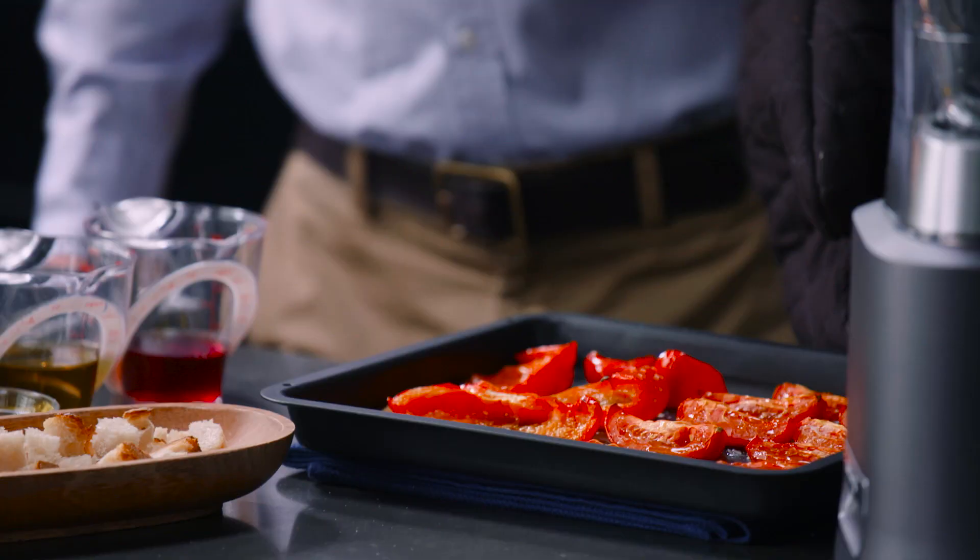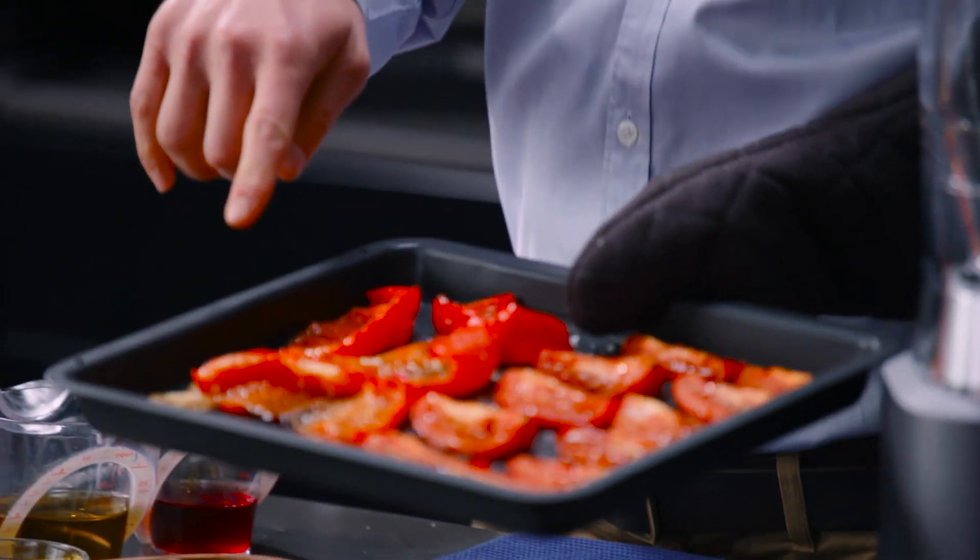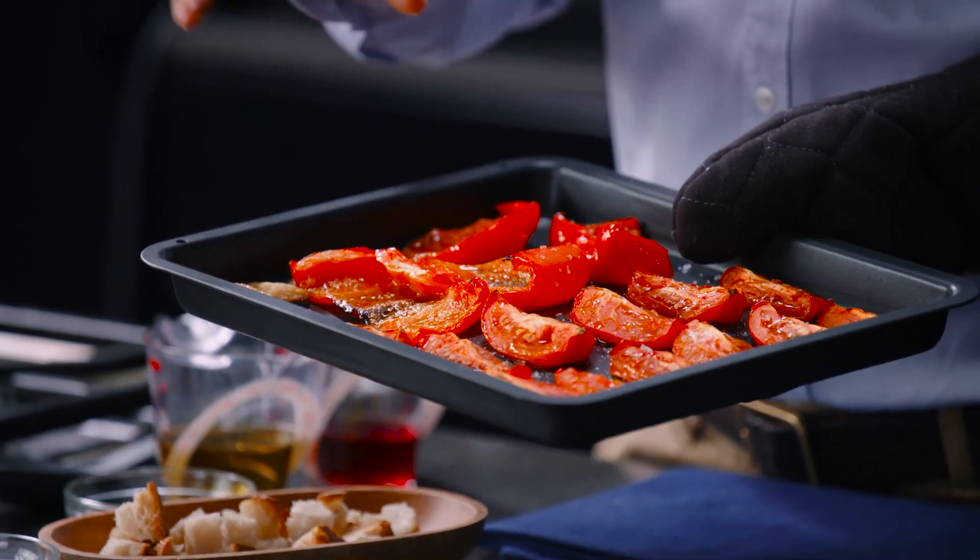And this is exactly what your veggies are supposed to look like when they come out. You can see that that garlic is perfectly golden brown.